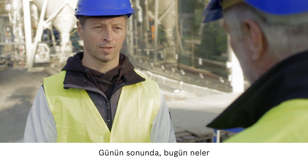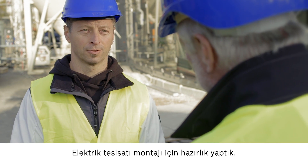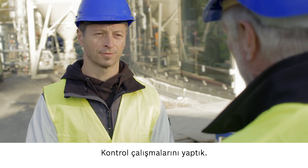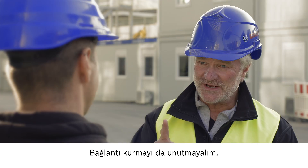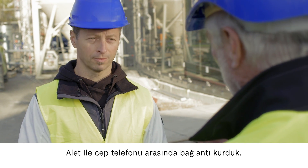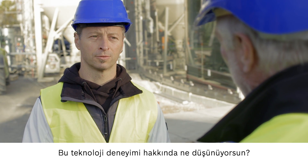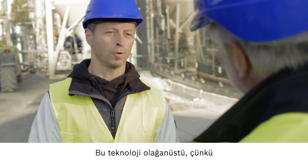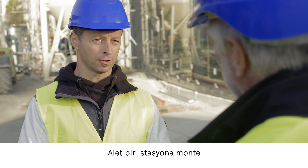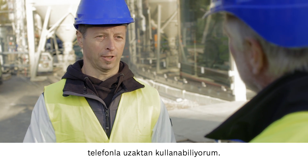It's the end of the day, so let's summarize everything we did today. We prepared for electrical installation, transferred markings, and carried out control checks. And let's not forget the connectivity — we connected a device to a mobile phone and used the phone as a remote control. The technology is fantastic, especially because I can use it all by myself. It's great that I can mount the device on a station and control it remotely using my smartphone.